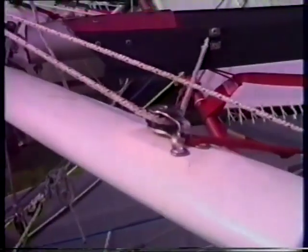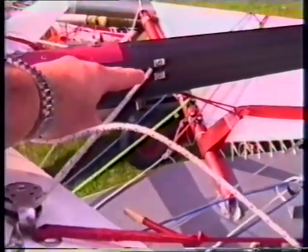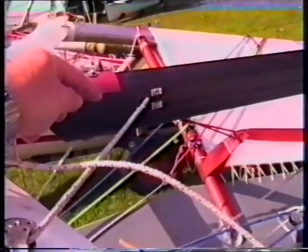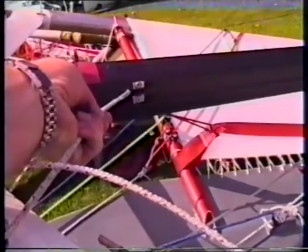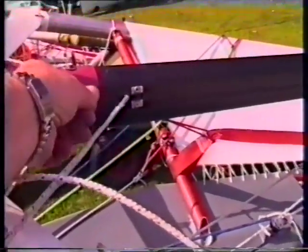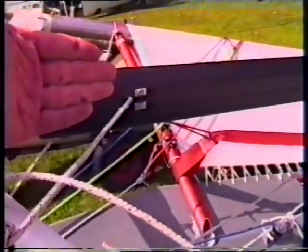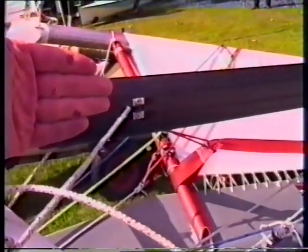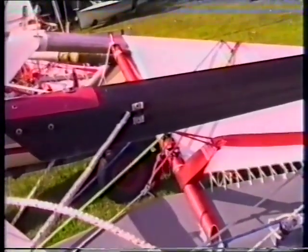A couple of the features of this system are that it runs through a pulley on the end of the wing tube and back into the boom here. At that point on the inside of the boom, he's got some bungee cord that tightens it. So if you just hold the boom still, you can see there's some give inside the boom. That's because as the boom comes to the centre — swings to the centre of the boat — it has a shorter distance, and that has to take up the difference.